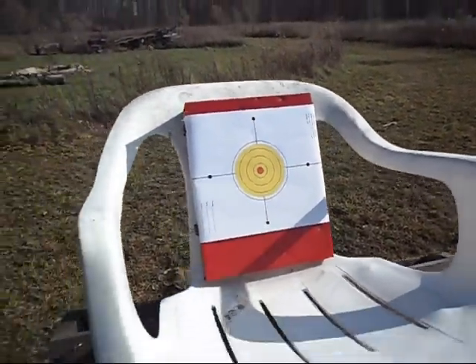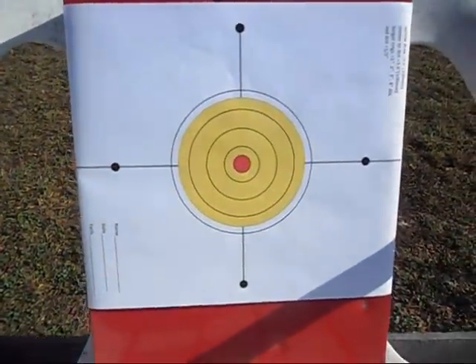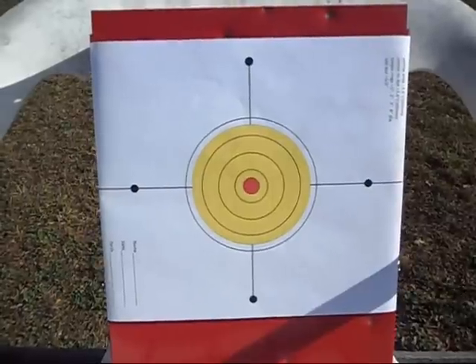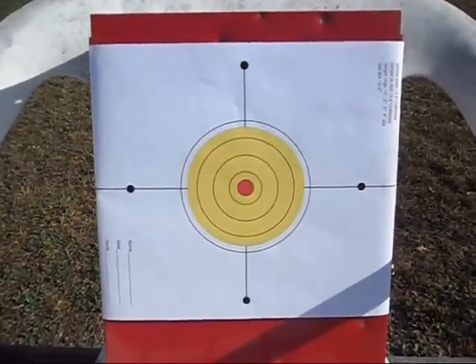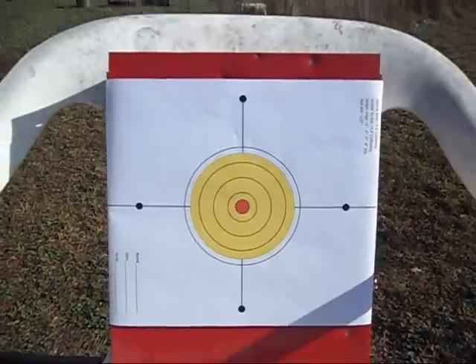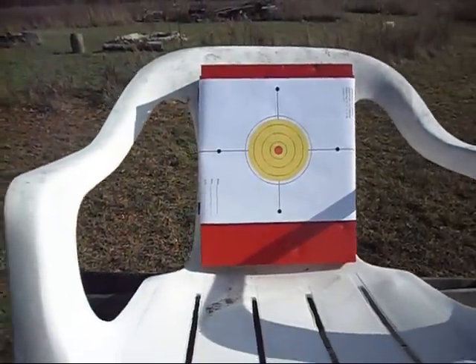60 yards to the chair. It's kind of an interesting target — it's a mil-dot target. The yellow part of the target is 3.6 inches, and from center to any one of those dots is 3.6 inches, or 100 millimeters. If you've got a mil-dot scope, you can adequately range this target pretty easily.